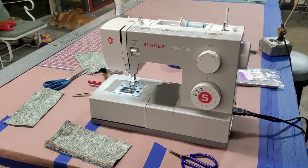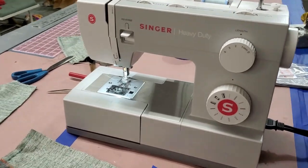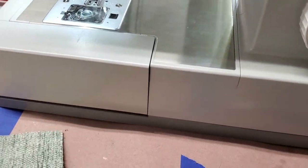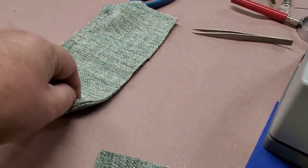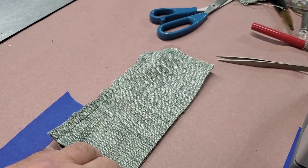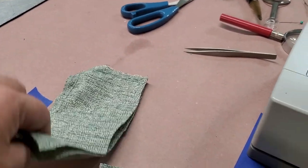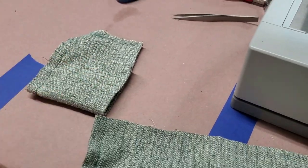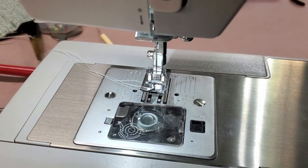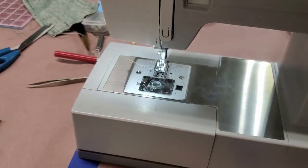It was apparent that to do the rest of the stuff I wanted to do, this wasn't going to work for everything. Even on this basic fabric — it's not very thick — but when I got four layers together it would really bog down, because that's not a walking foot. So I had to upgrade. I'll show you the upgrade.